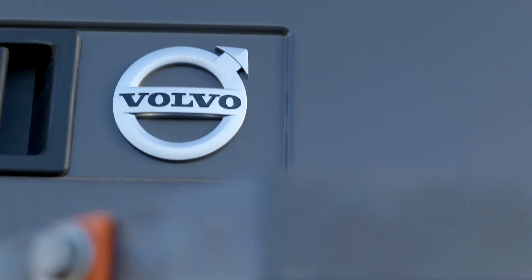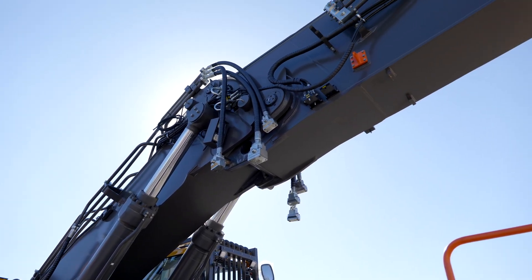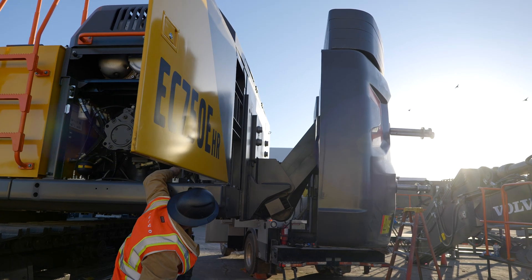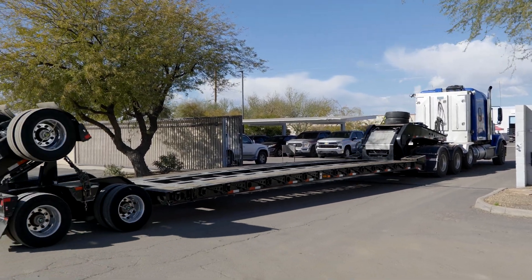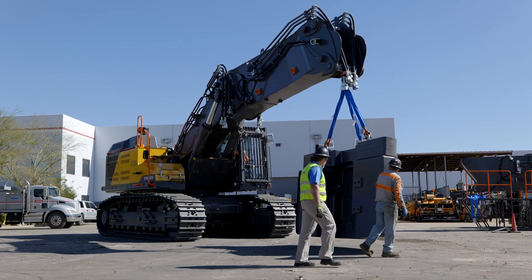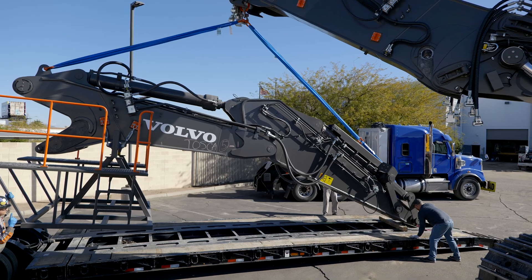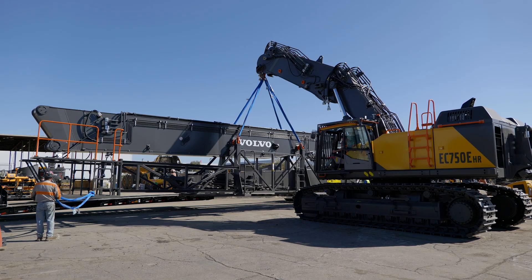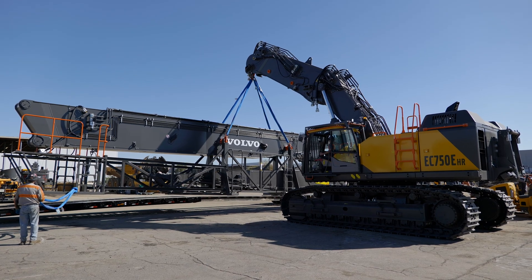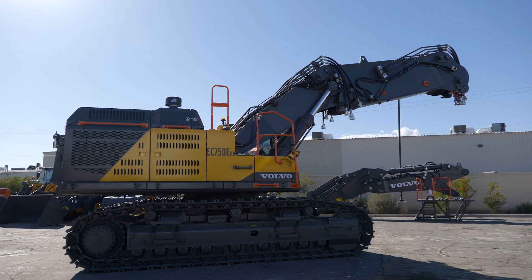So when you're loading the machine out, basically what you do is disassemble everything and leave the extension on the machine, then remove the counterweight. When the trucks come in, you pick up one piece at a time — whether it's the counterweight, the digging kit, or the high reach booms — and load them onto the trailers. Truck drivers strap them down and drive off. No other equipment needed, just the 750 high reach.